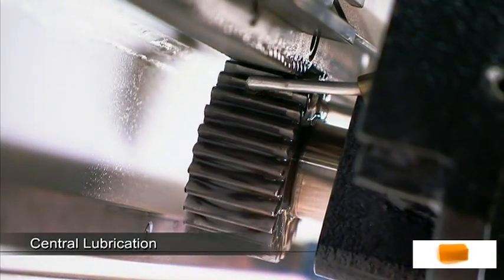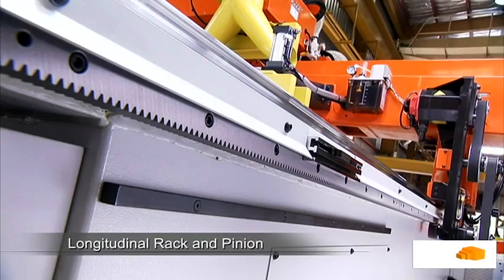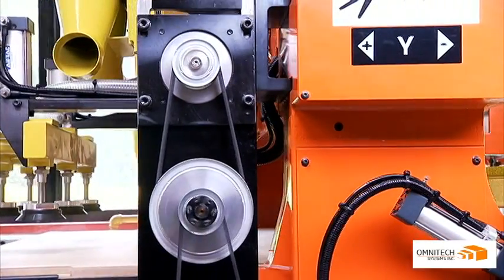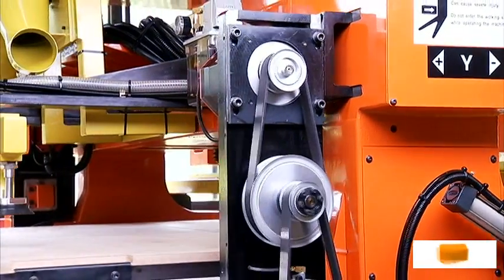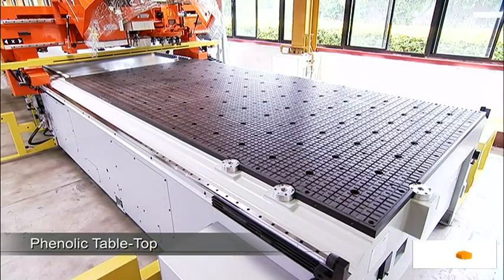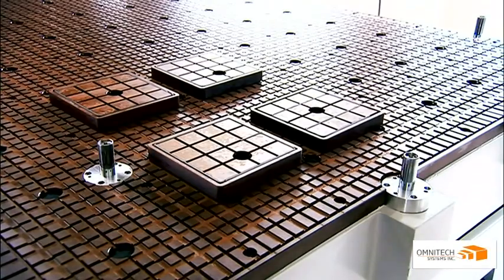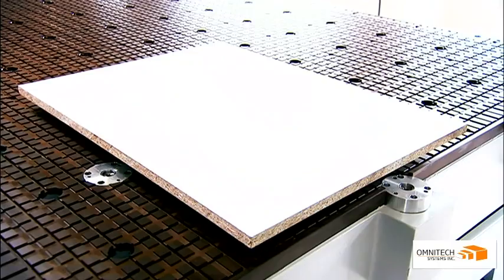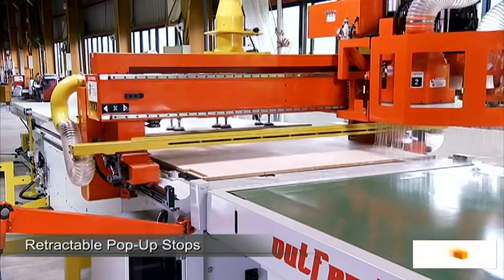An induction hardened rack and pinion servo driven system for longitudinal travel adds to the stability of movement and ensures zero backlash. The machine's phenolic tabletop provides extremely high pressure hold down of your work pieces and can also accommodate spoil board, jig or vacuum pads to meet your machining requirements.